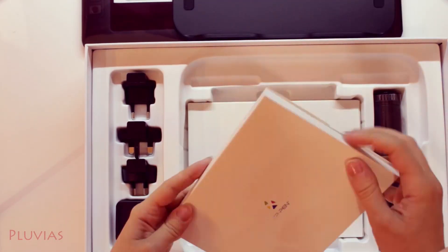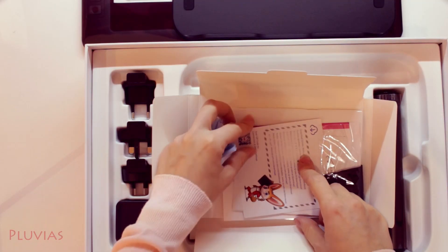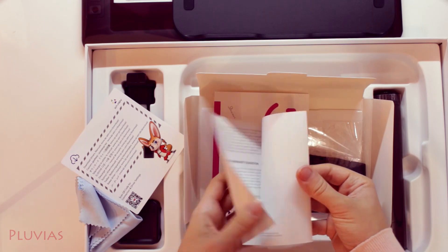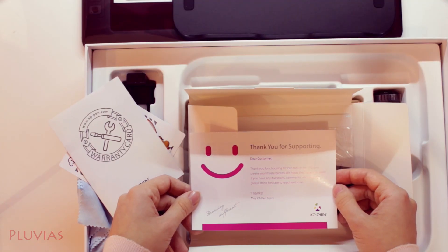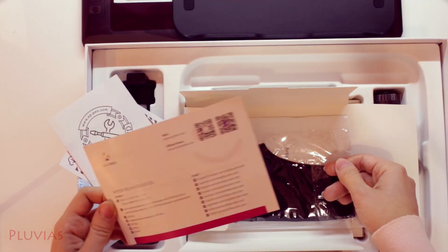Over here we have a piece of cloth similar to those that come with glasses, used to clean the screen of the tablet. This paper guides you to the link where the tablet driver can be downloaded. This is the warranty card, and this is a cute message that thanks you for choosing XP-Pen. On the back side it has their contact information and emails for support in different languages, which is a very considerate thing as usual from XP-Pen.